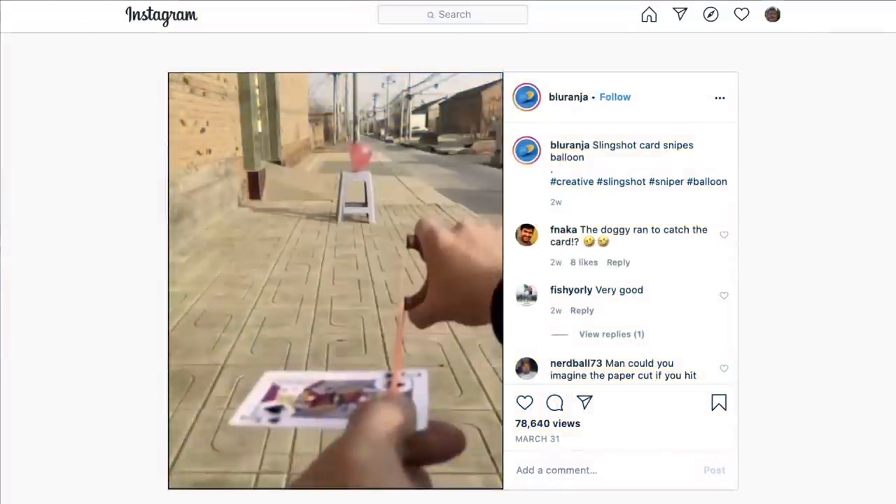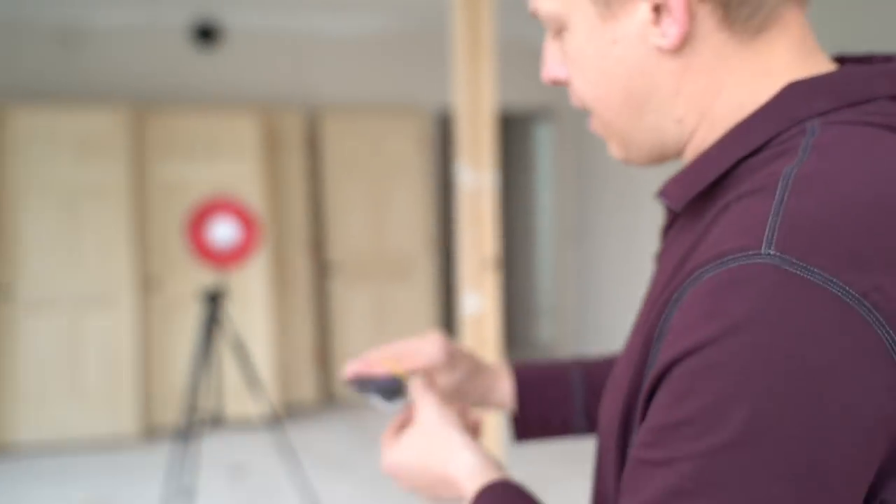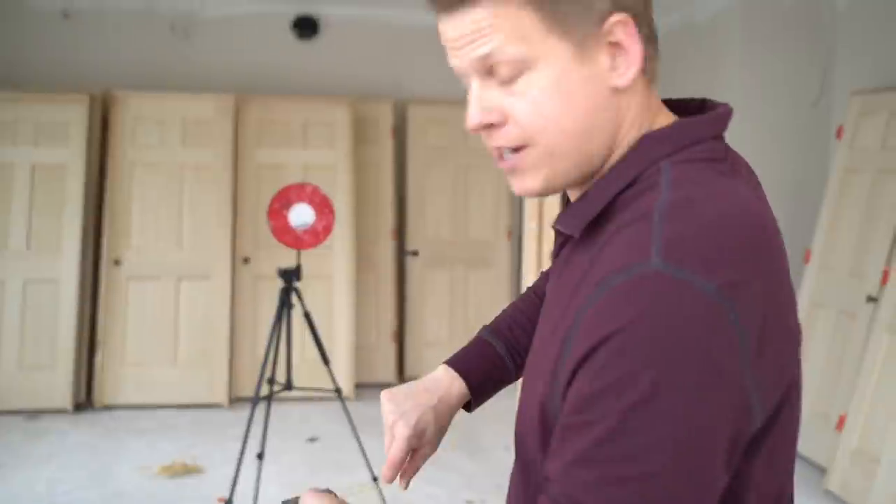Lately, a lot of my fans have been sending me different videos from TikTok, Instagram, and YouTube of this mystery card thrower. This person is using a slingshot to launch a playing card and pop a balloon. So I wanted to teach you guys how it was done. I set up a target, I have my cards and rubber bands, and I'm going to show you how easy this really is.